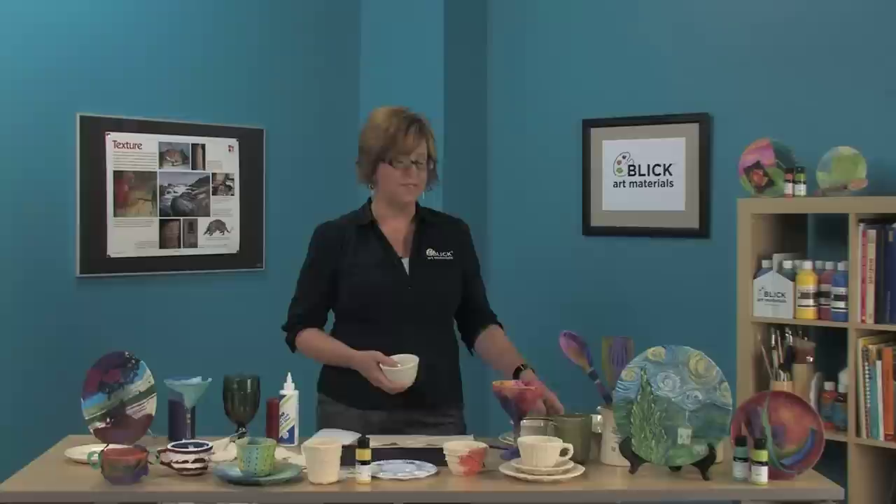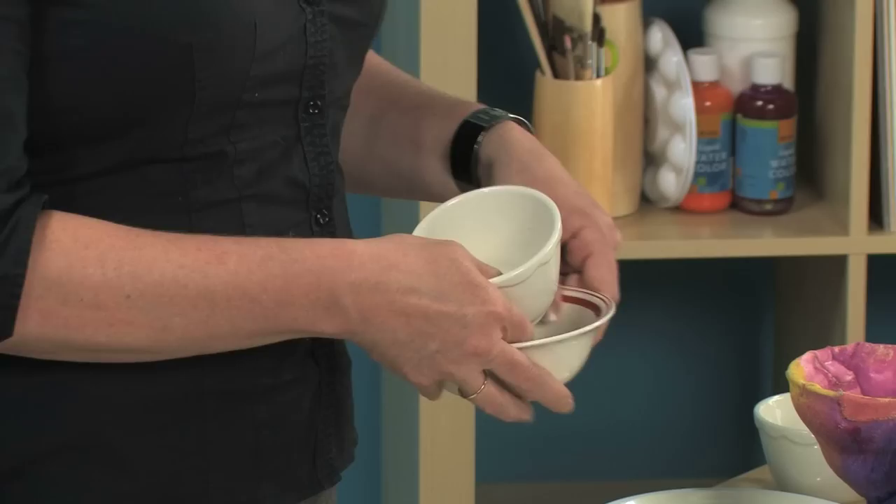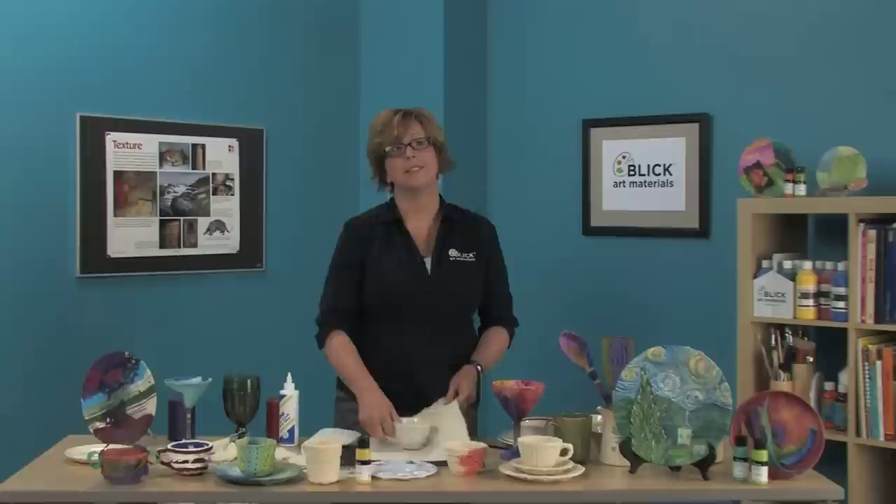So let's start with the dishes. Everyone has a few old pieces laying around with chips and cracks and outdated patterns — you really don't have to look far. I have a number of mismatched pieces here. I think I'll start with the coffee cup. You'll need a piece of lightweight canvas; for the coffee cup, I'm going to need a piece about a foot square, I would guess.